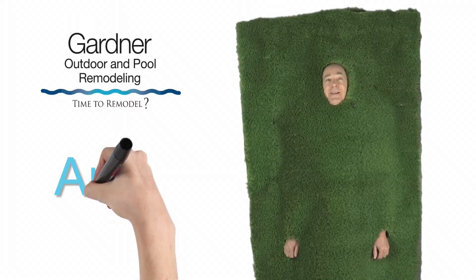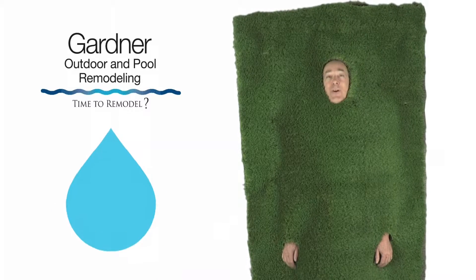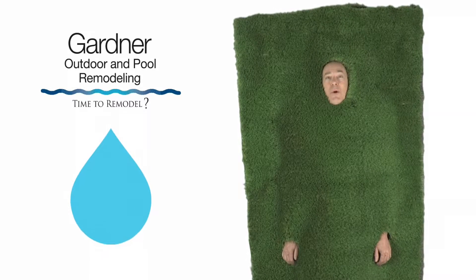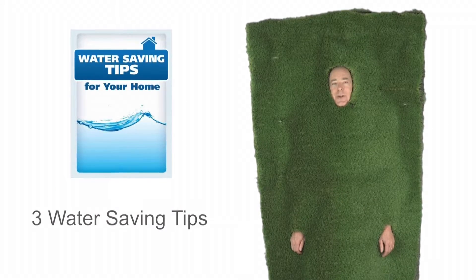Hi, I'm Artie, the Artificial Grass Guy. Thanks for watching today's video from Gardner Outdoor and Remodeling's Water Saving Tips. Today I have three water saving suggestions for you.